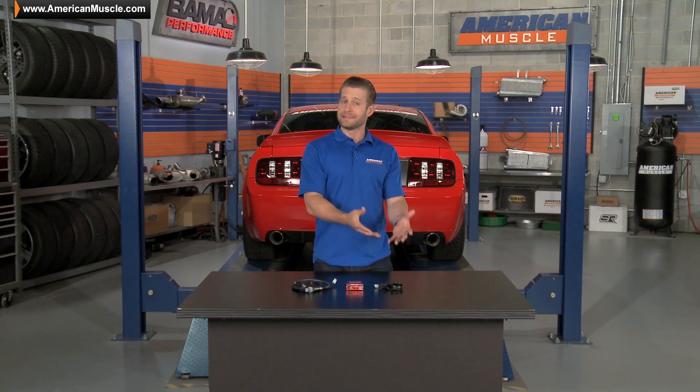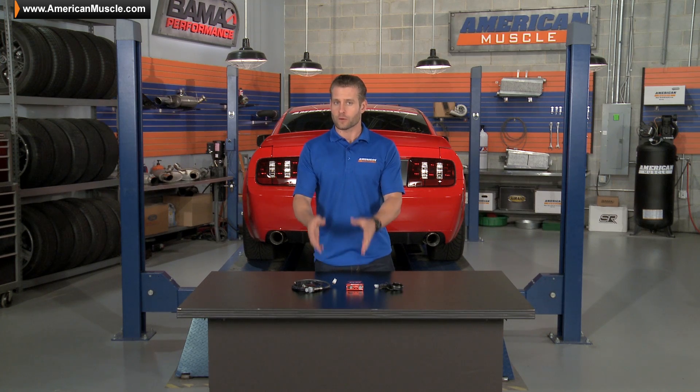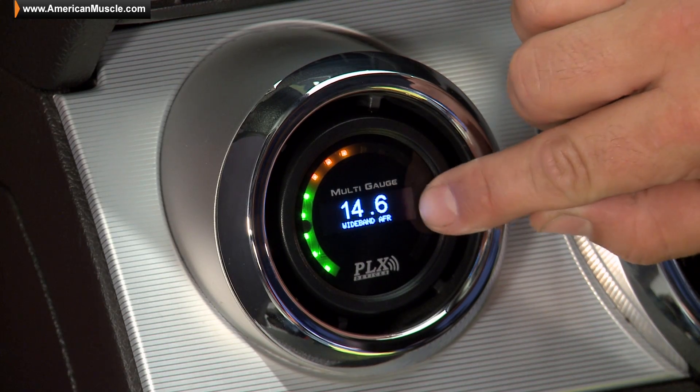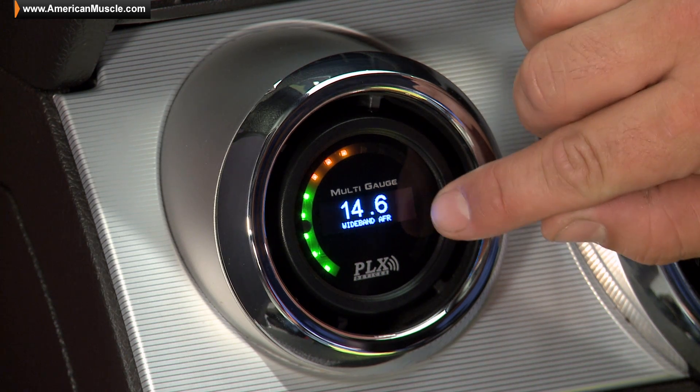On the other hand, the DM6 here is strictly business and will only display the parameter for which you have the module. This is very important. In this case, the DM6 will display the air fuel ratio, courtesy of the sensor kit included with this combo kit.